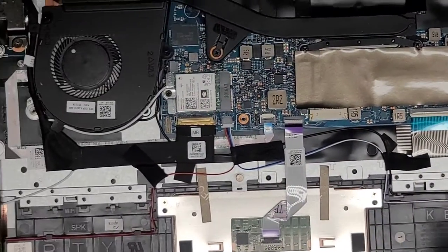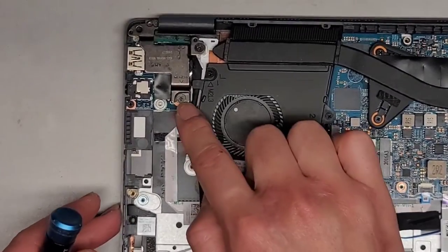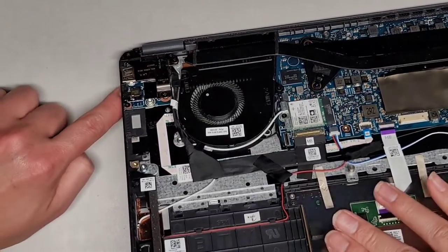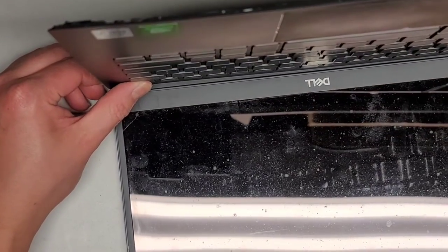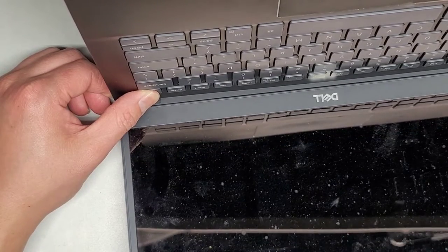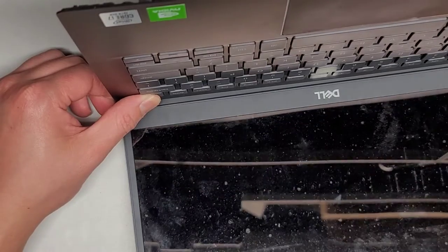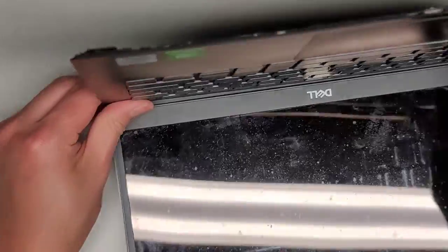We're going to carefully open up the computer. We're going to open it first, and because the hinge is broken I've got to hold this portion down to keep it from splitting open. Then we're going to press and hold the power button for at least 15 seconds. You want to do this to drain any residual power, especially since we're going to be disconnecting the LCD LVDS connector. If you don't do that, you could actually fry the circuit board, the cable, the screen, or a combination of all three. So take the few seconds and just do that — it's only 15 seconds.